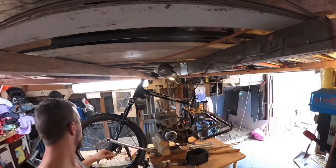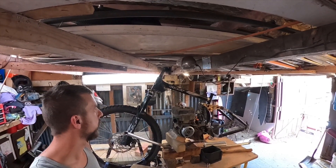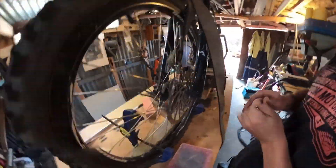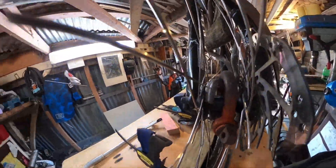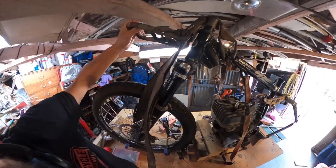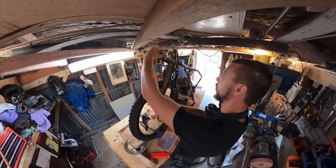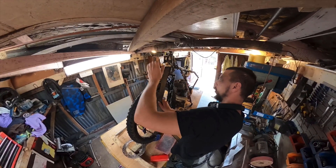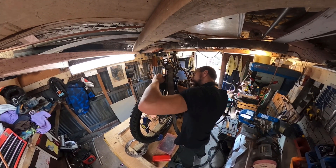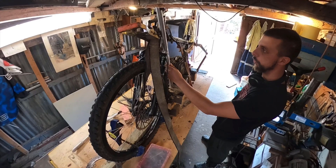I might put a strap or something that compresses the forks enough so I can see where it's going to clear or where it's going to interfere around here or over there. This is how I've had to hook it up so I can pull the fork down and see if it's going to clear everything.